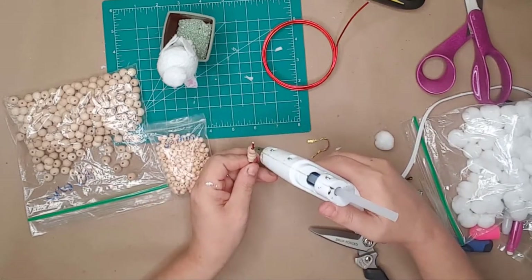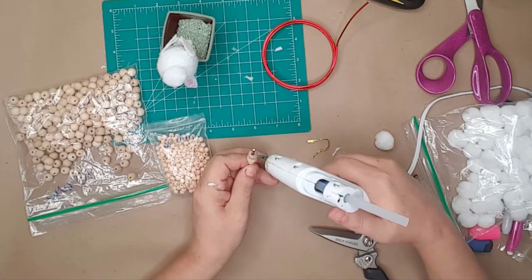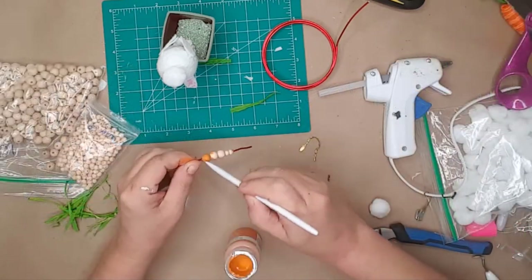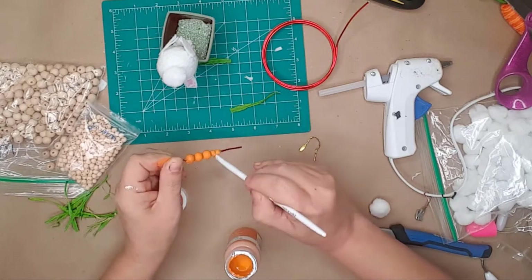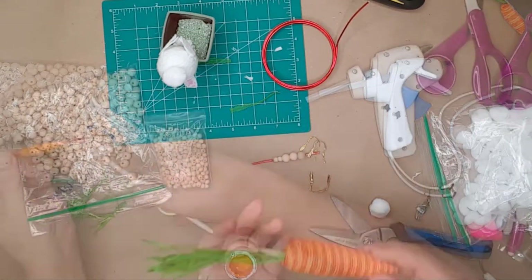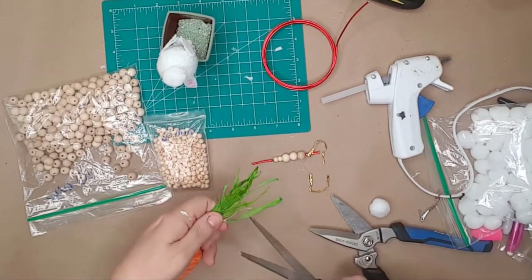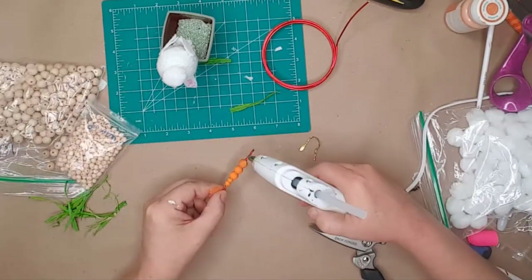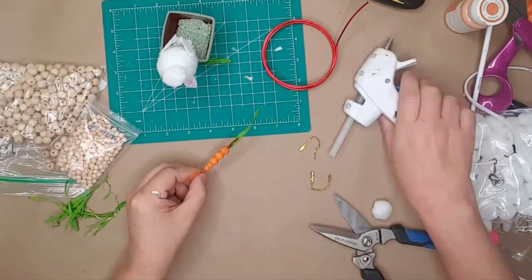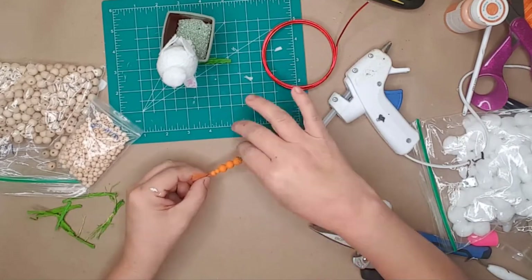I then added another dab of glue at the top of each carrot, used some orange chalk paint and painted the carrots. I used some greenery from a large carrot I had in my stash — I cut a small portion off and glued it to the top of each carrot. I made a total of three carrots for this pot.